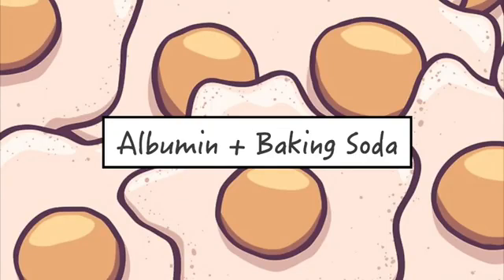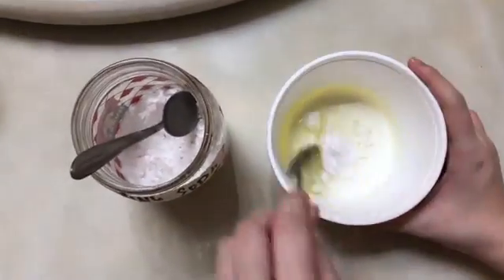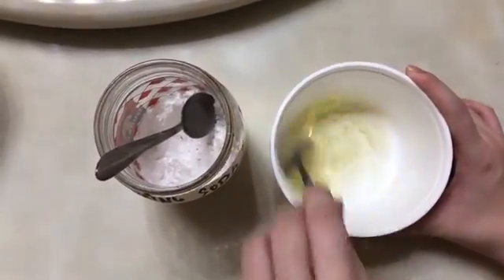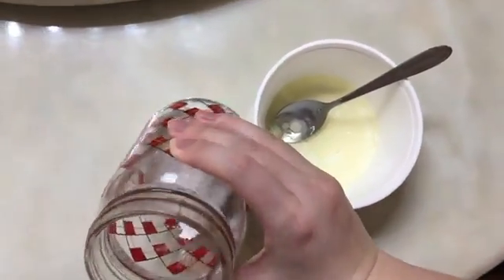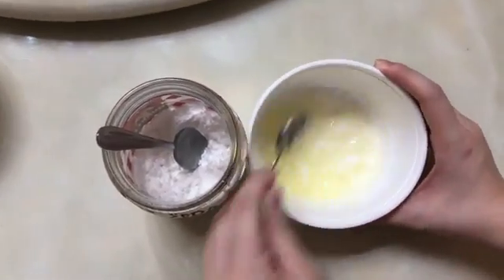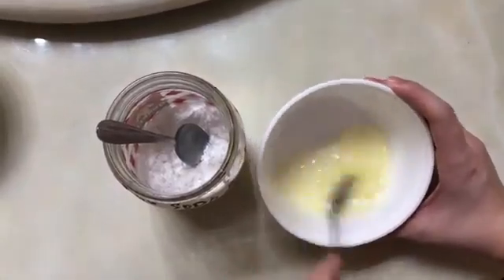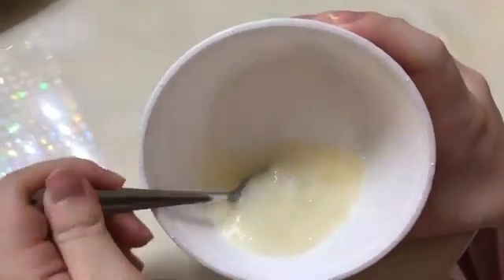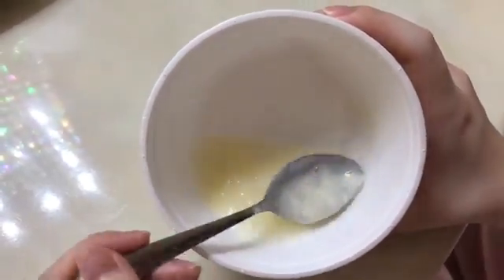Next is albumin and baking soda. Add a teaspoon of baking soda and stir. Changes are starting to happen already. After adding another teaspoon, it is now clearly seen that the proteins have coagulated since it's clumping up together. A possible explanation is that baking soda is a base. The change in pH may change the charge of the protein, and this can lead to the alteration of the protein's solubility and shape, thus denaturing it.